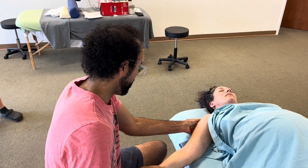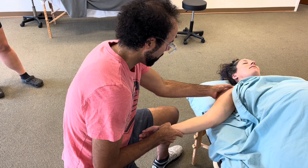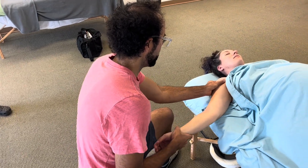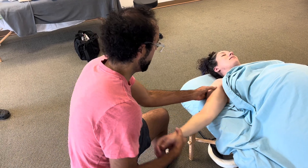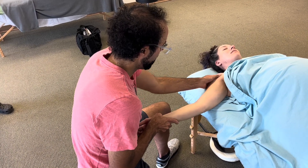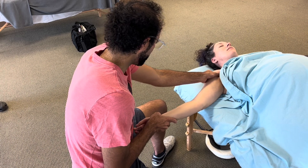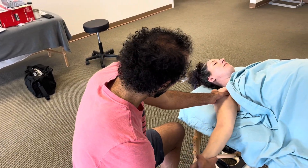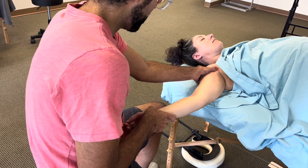Really trying to encourage shoulder external rotation, working on these deltoids and the pec insertions, and moving the joint as I'm moving the tissue. You can really feel right under the deltoid where the attachment points of the pec are, and how taut everything is. I'm always trying to go for the tendinous attachments first to help release some of the tension on the muscle belly.